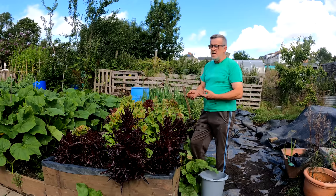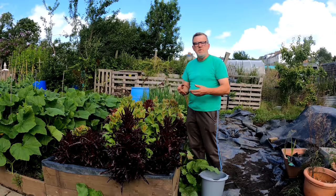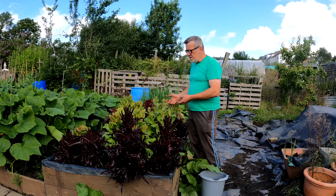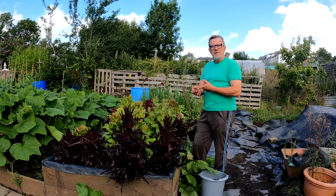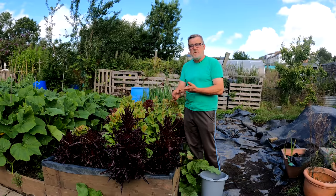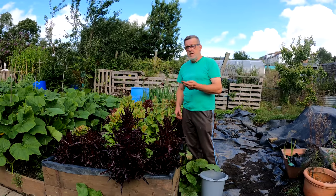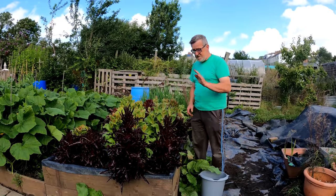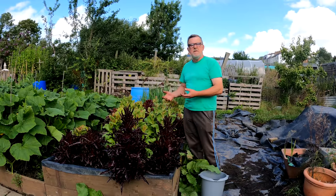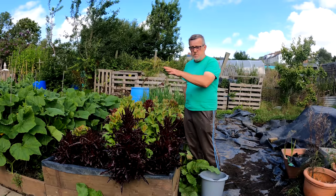I find by the time they get to a larger size or get leggy, they're starting to turn bitter. Then you've got to think about how you're going to use the lettuce. Are you going to mix it with cucumber and tomato, where the juices will mask that flavour? One of my favourite vinaigrettes at the minute is Dijon mustard, pomegranate molasses - which is quite sweet - and balsamic vinegar. All three together make a very powerful vinaigrette, and any bitterness in there will be masked by that glaze.